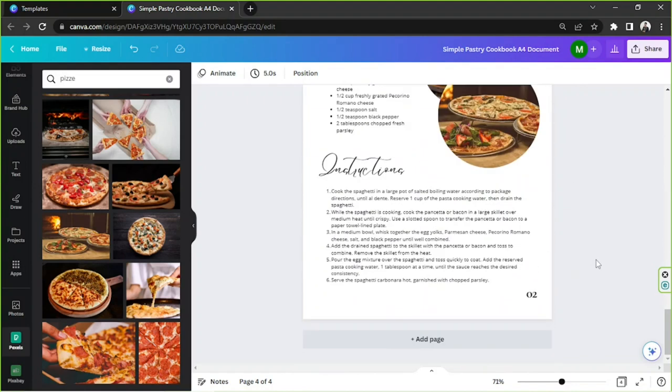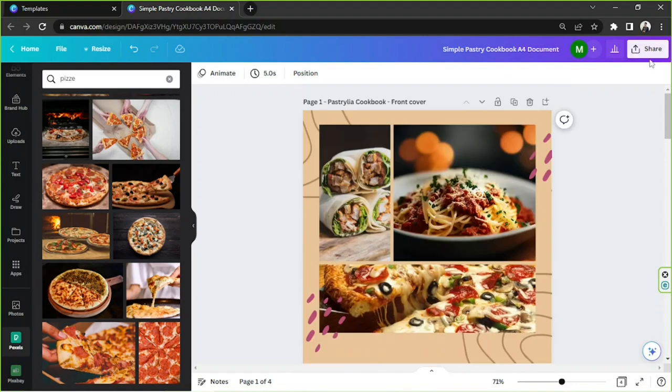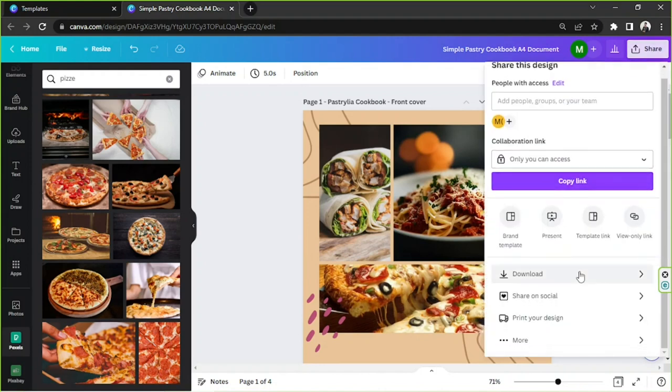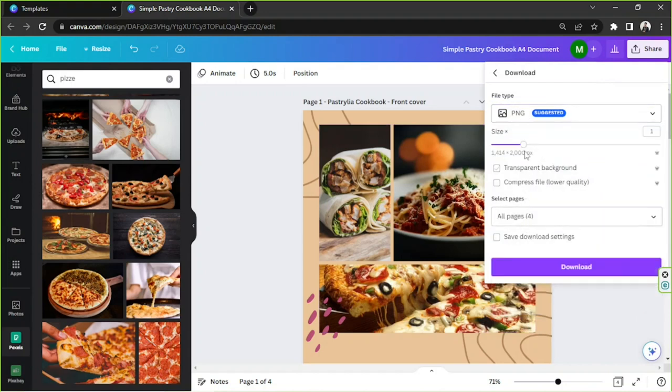Change the ingredients, change the instructions, and of course change the page number. Once everything's done, go to the Share button above, click on Download, select your desired file type, check the other download settings, and then click Download. That's it for today — we hope you found today's video helpful. Thank you so much for watching, and we hope to see you in the next one!